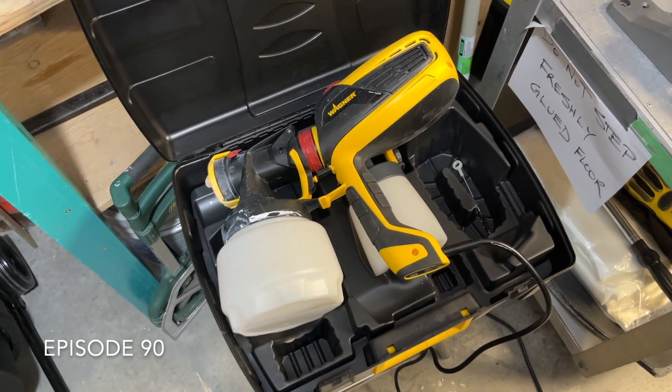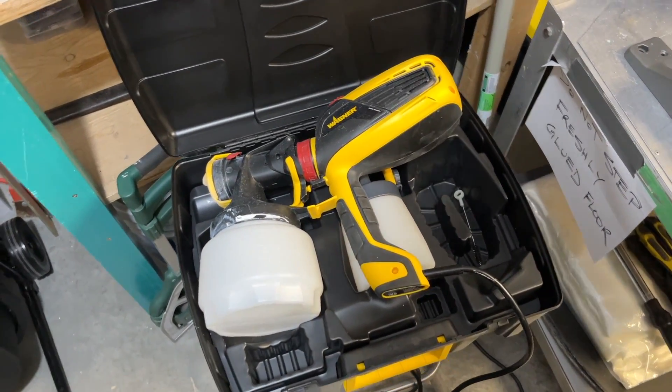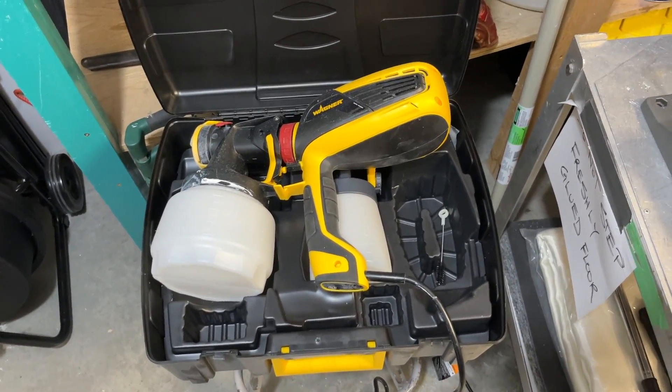I could brush it on, I could roll it on, but I'm going to elect to spray it because there are a lot of little nooks and crannies that brushing and rolling would take a lot more time. I think the quickest way to do this will be to spray it.